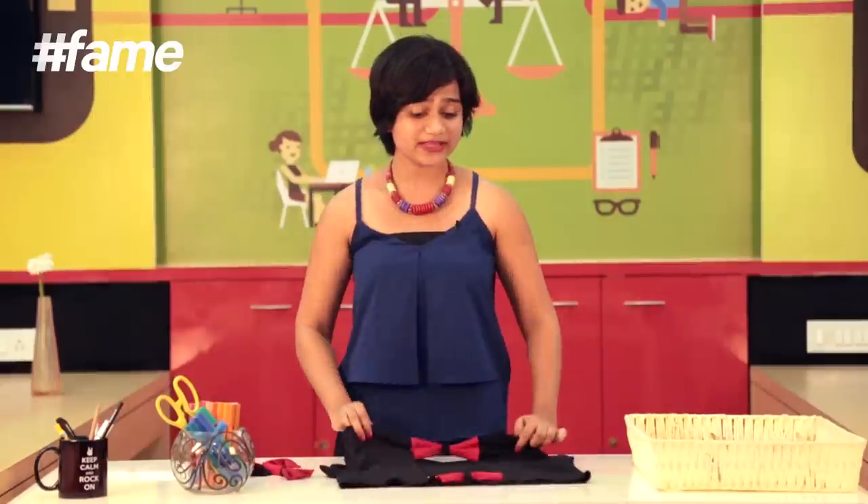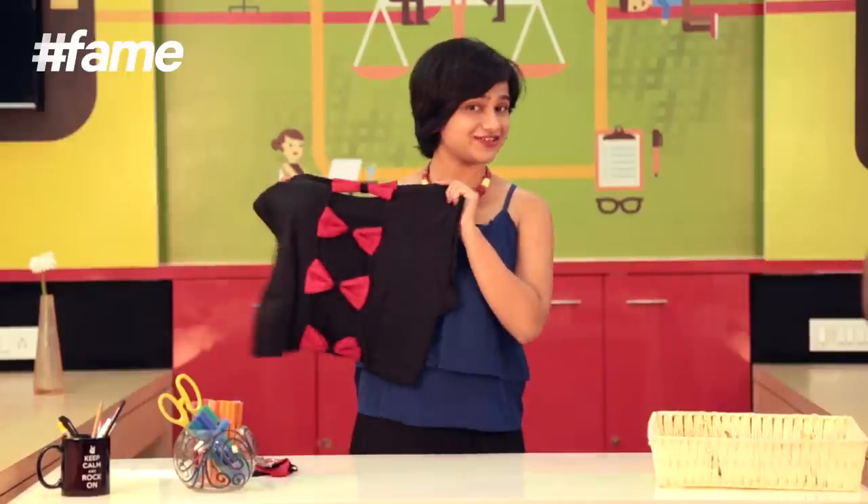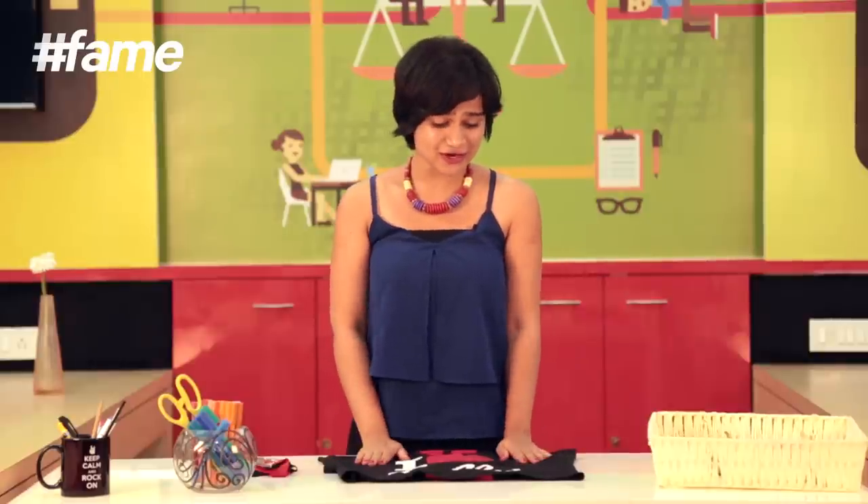Now I'm going to repeat the process. As you can see, I have my four bows attached and my t-shirt is ready. If you like what we did here today, please do like, share, and subscribe to Lakhne School of Style. Thank you.